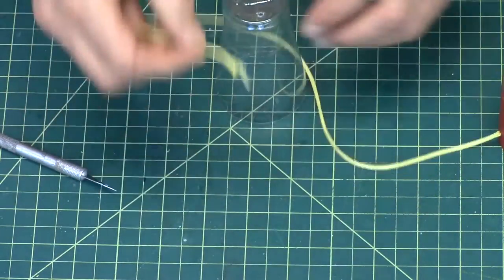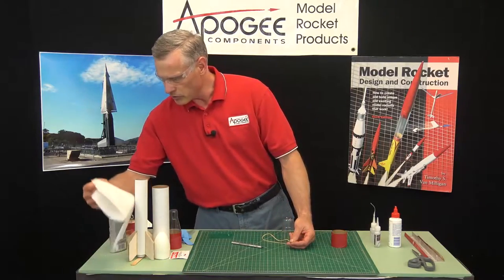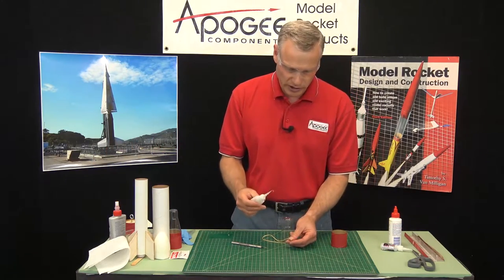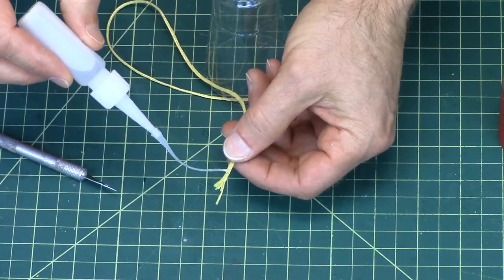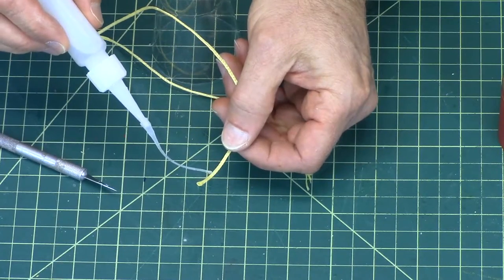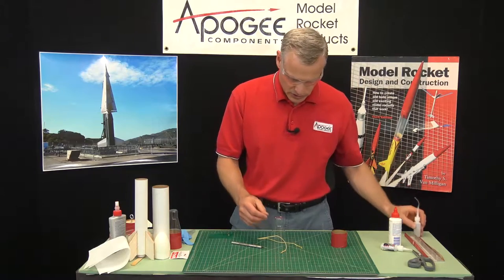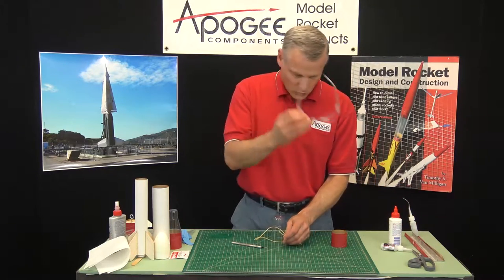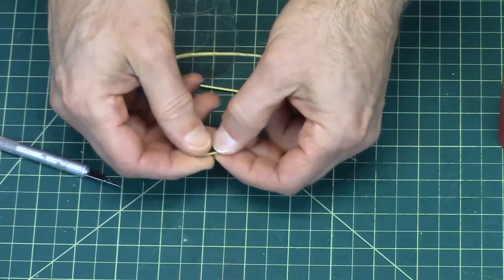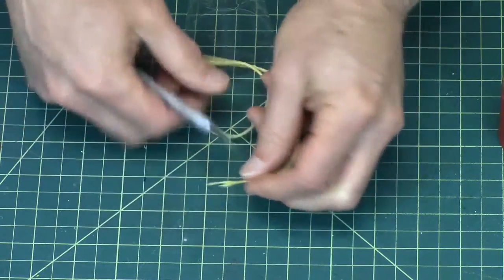Now your shock cord has to go through those holes, but you'll notice that the end is always frayed. So you can take some super glue or just regular glue. If you use regular glue, you're going to have to let it dry for a little bit to harden. Super glue goes very fast. I'm using the water-thin variety here, and when you're using water-thin, just remember to wear your safety goggles. Once it's hard — and it's hard almost instantly — just take your hobby knife and you can cut off that frayed part.